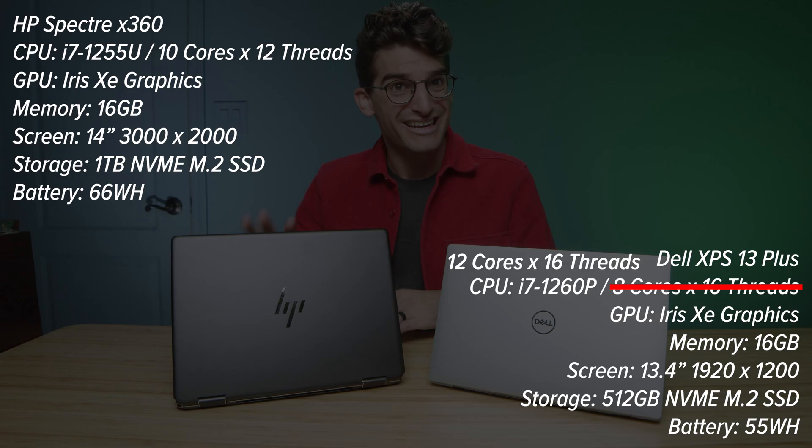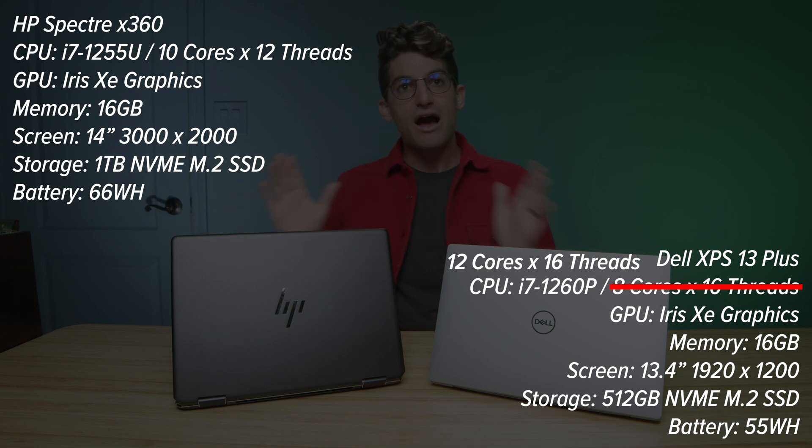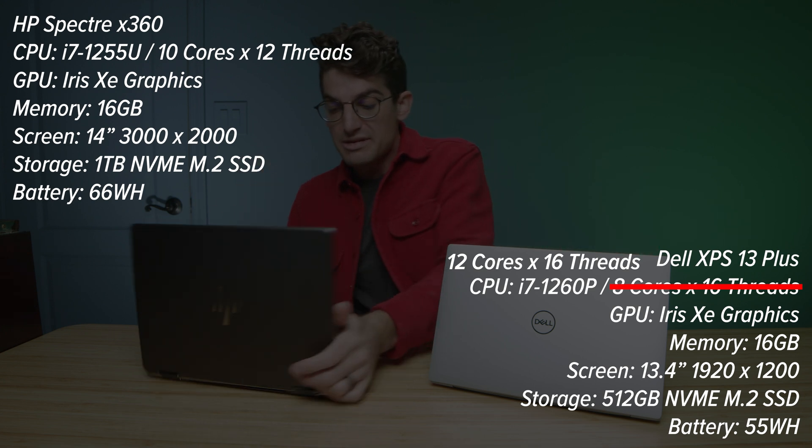I have before me the Dell XPS 13 Plus and the HP Spectre X360, and this is the 14-inch model. Now, I have to say right off the bat, if I'm going to choose one of these laptops, it's going to be the Spectre.